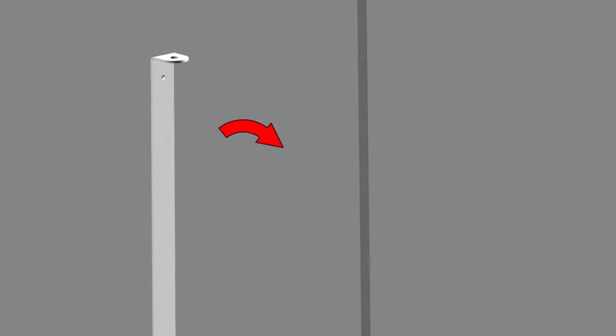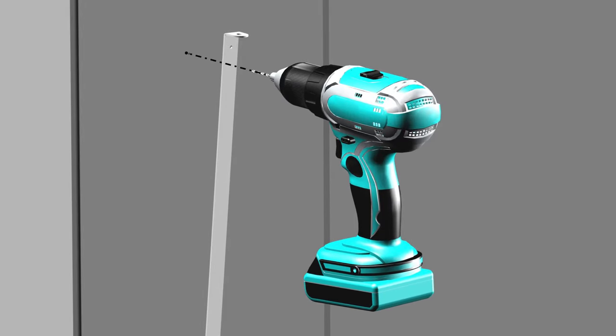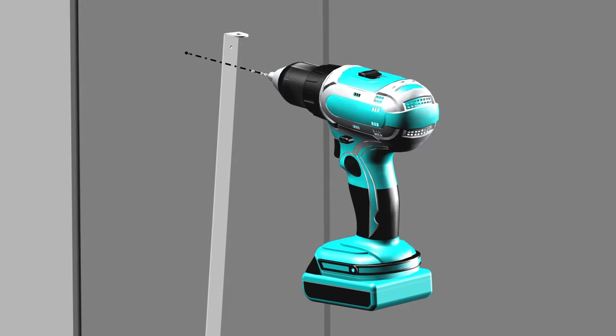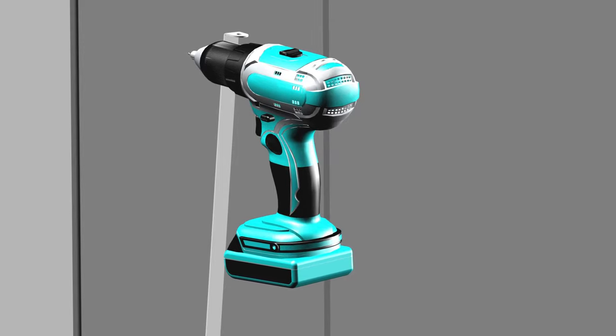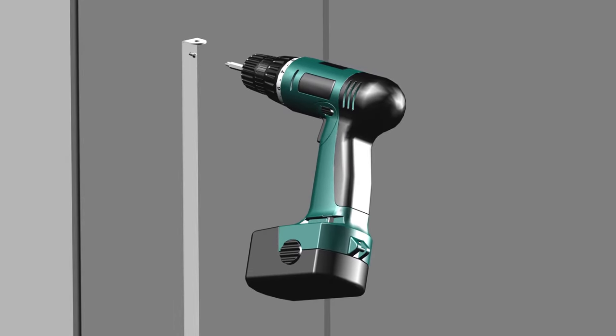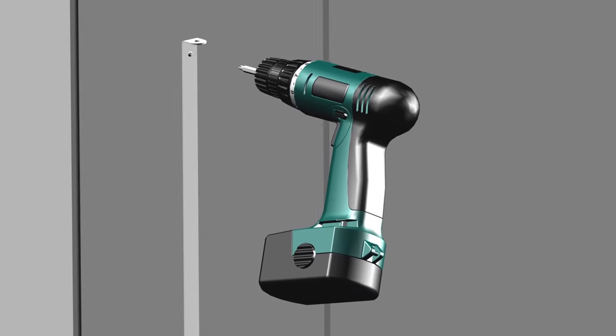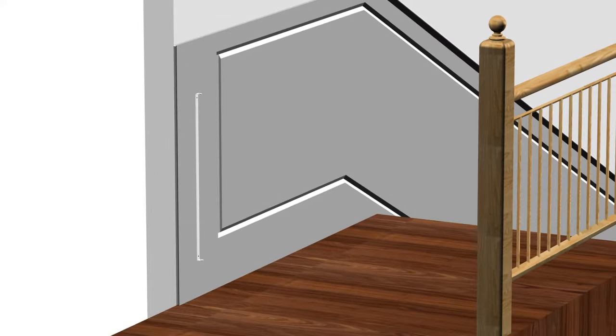Next, grab the hinge bracket and pivot it out of the way to the side. Using a drill with a 1/8 inch diameter drill bit, drill a small pilot hole. Pivot the bracket back into position, matching the top drilled hole. Next, insert the Phillips screw Part C into the hole to secure the hinge bracket. Finally, using the screwdriver, tighten the screw. Step 1 is now complete.